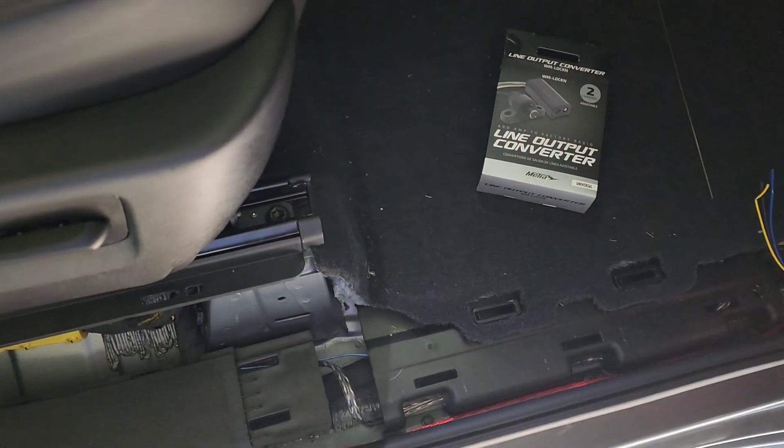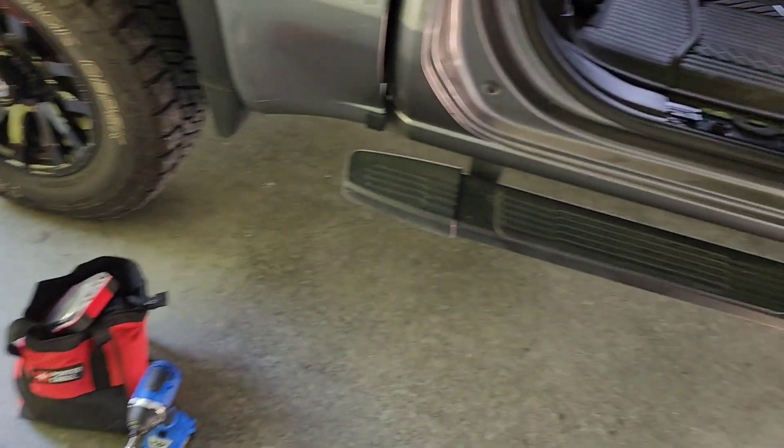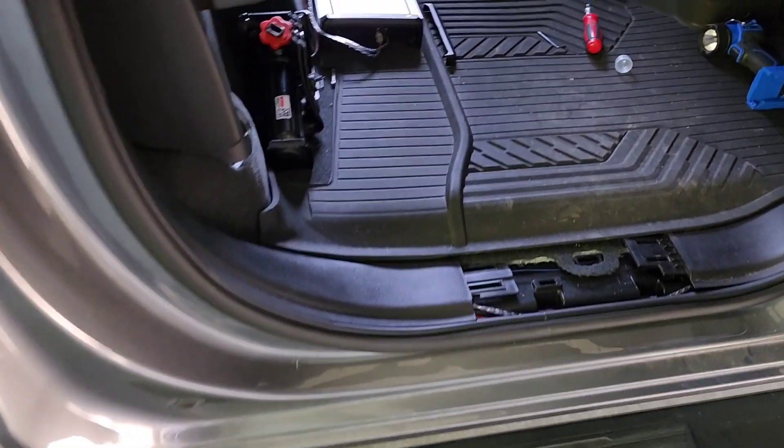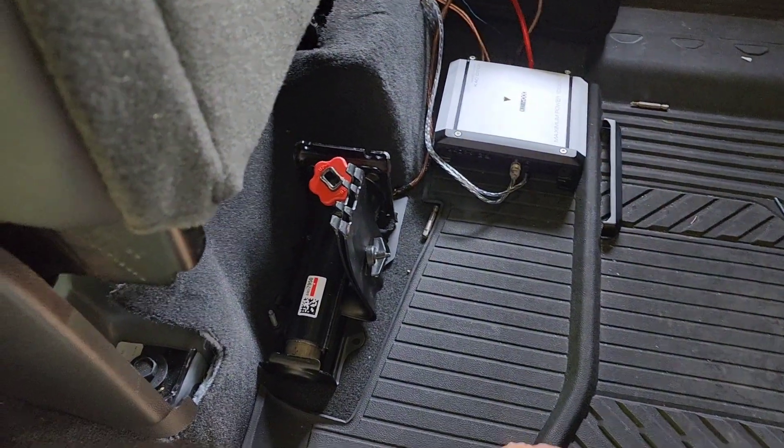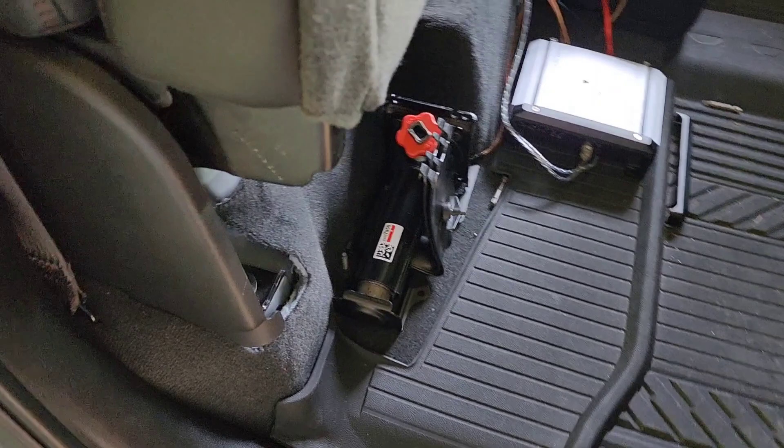Connect it in, and in the fuse box you've got a way to hook your remote wire in without having to pull out the CD or the radio. That's just a quick little video of how it's all done.